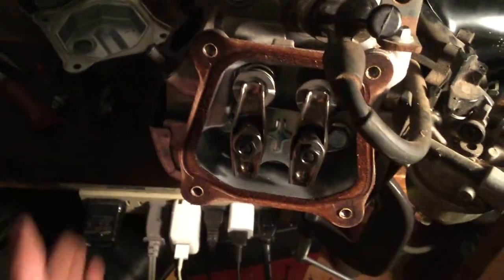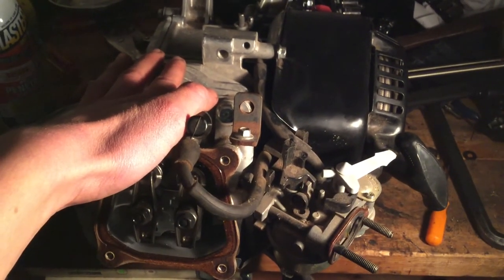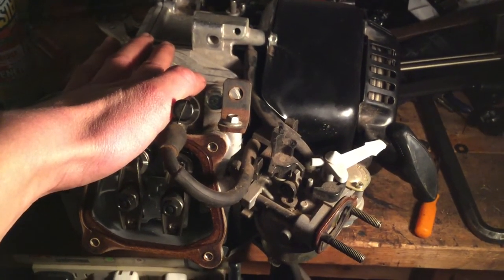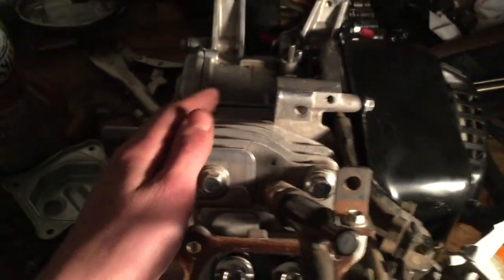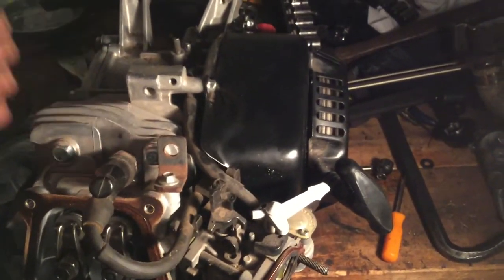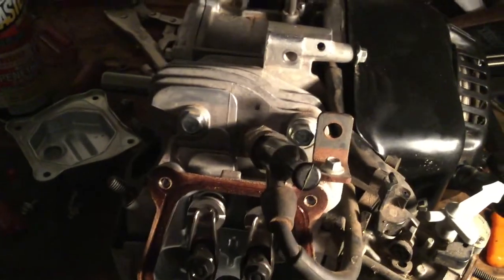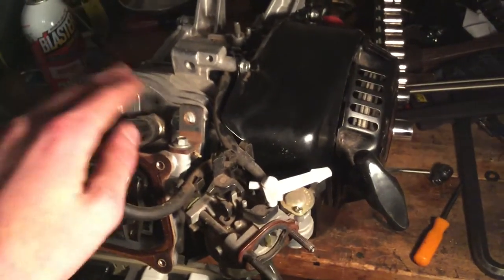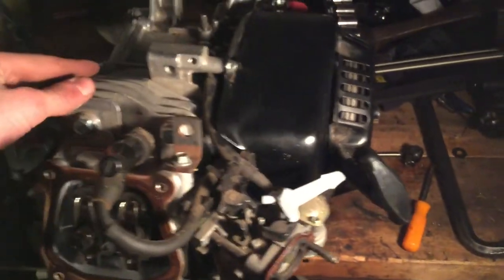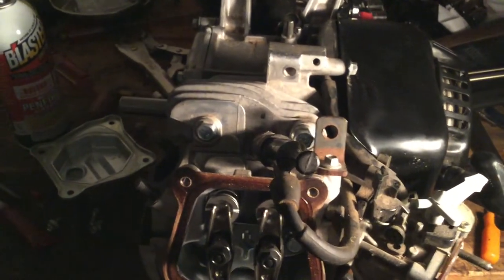I'm probably gonna put the valve cover on, but probably not the exhaust pipe — I think I'm gonna call that a day. I do not even know what time it is and it is cold out here. I am really tired, and to top it off I have a headache. I think this will be it for today. I'd say I've made pretty good progress with no parts, really — just what my friends gave me. It's coming together. I was really worried when I saw how taken apart this was, but it's going together more or less without a hitch.